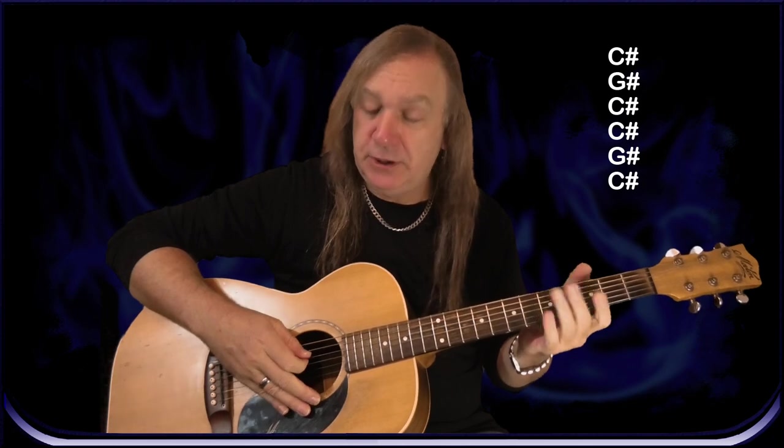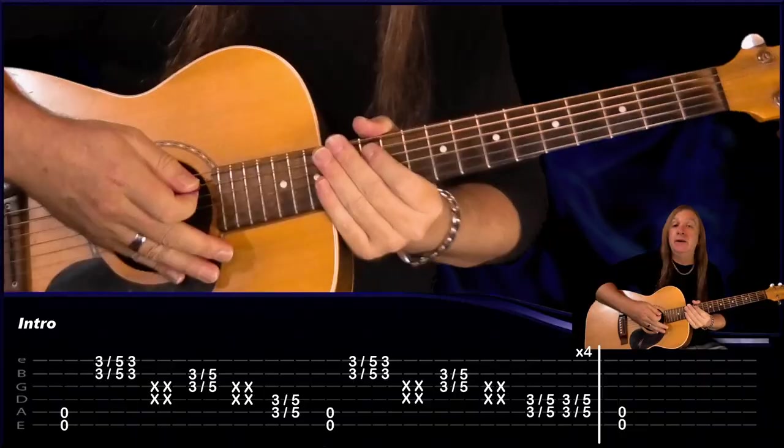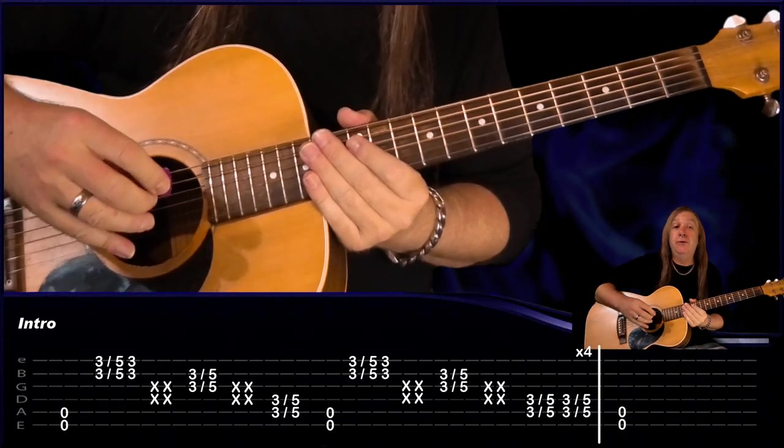For our tuning we have C sharp on the E string, then G sharp on the A string, then the D string is going to be C sharp, the G string is also going to be C sharp, our B string is going to be G sharp and our high E string is going to be C sharp as well.